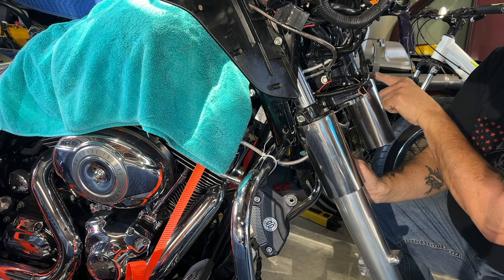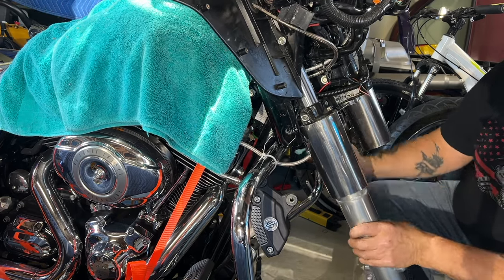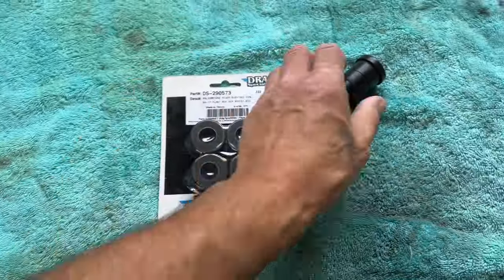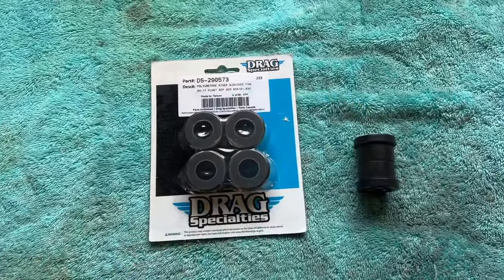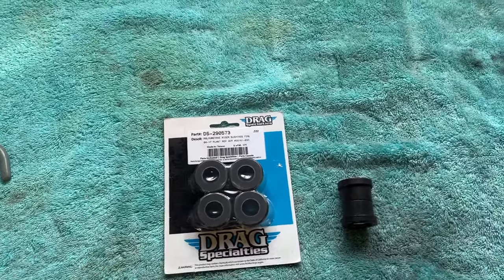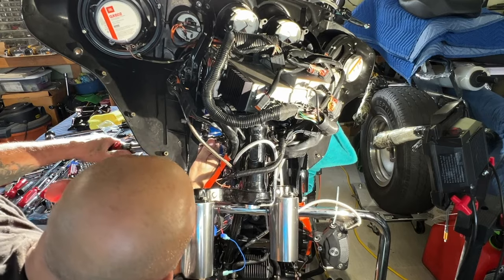Right now the only thing holding the fork is a five-eighths bolt — take that off and the fork slides right out. I already took the fork caps off. To take the caps off you have these 3/8 bolts — there's one in the front and one in the very back. So I went and got the correct bushings yesterday from Oakland Harley. I went through Amazon for the first order and they sent me the wrong ones, then through eBay and they sent me a complete kit that isn't made for these bikes. The one on the left is much much thinner — these were not going to go in at all.